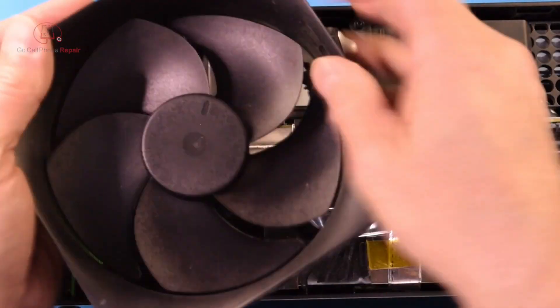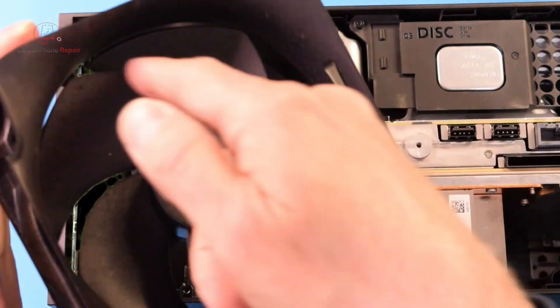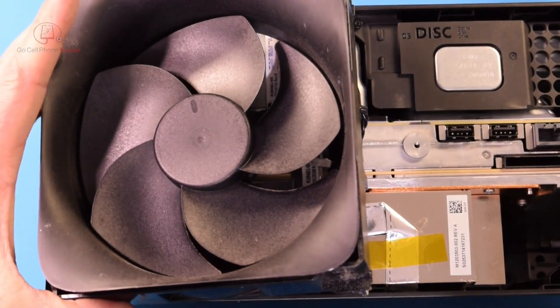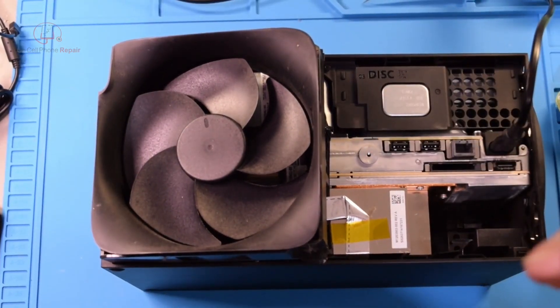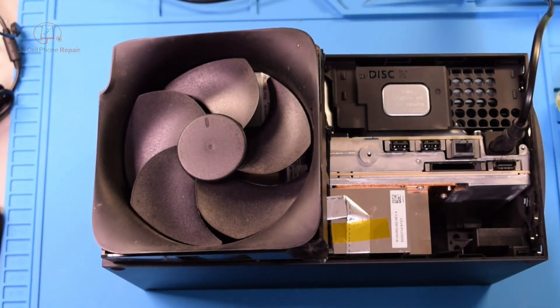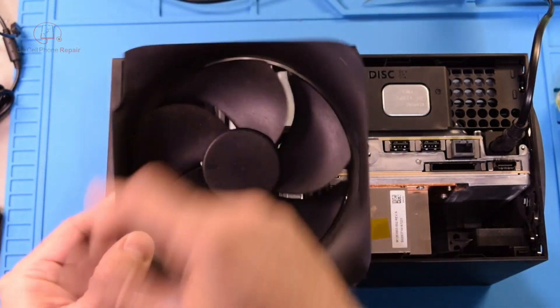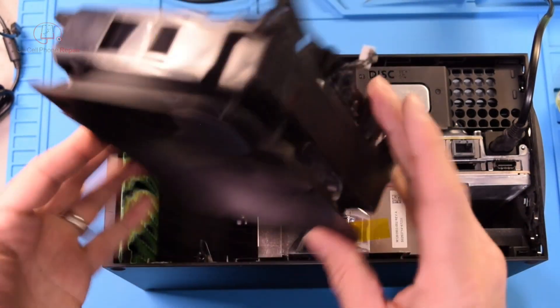Once you do that the fan comes right out — and guess what, this fan is stuck. That is probably one of the easiest repairs I've had to deal with on an Xbox Series X. The fan doesn't spin, so of course that is going to cause us to get an overheating message.